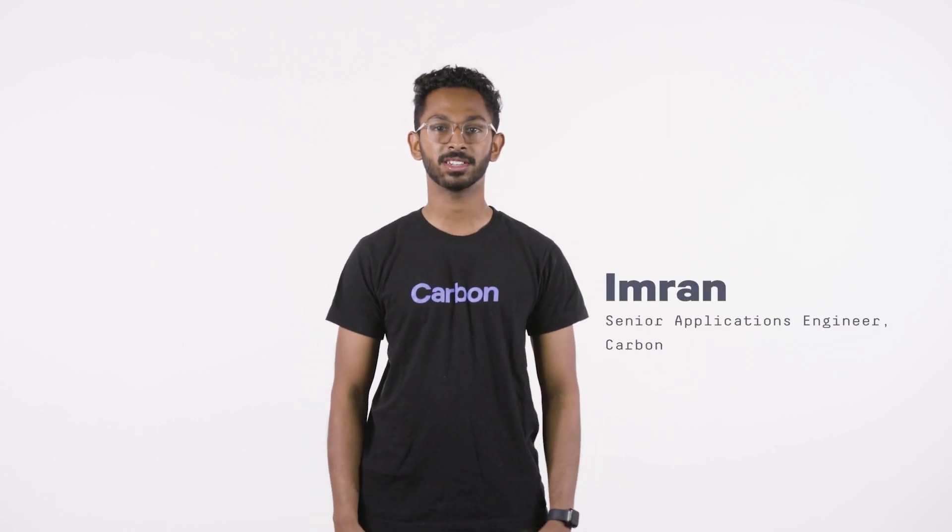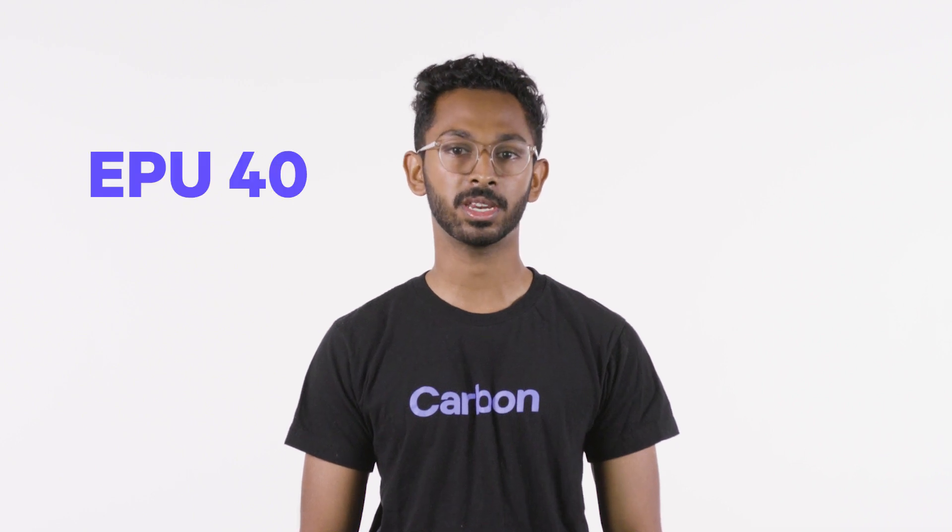Hi, I'm Imran, an Applications Engineer here at Carbon. We often get questions about elastomeric materials. We offer two of them, EPU40 and EPU41.